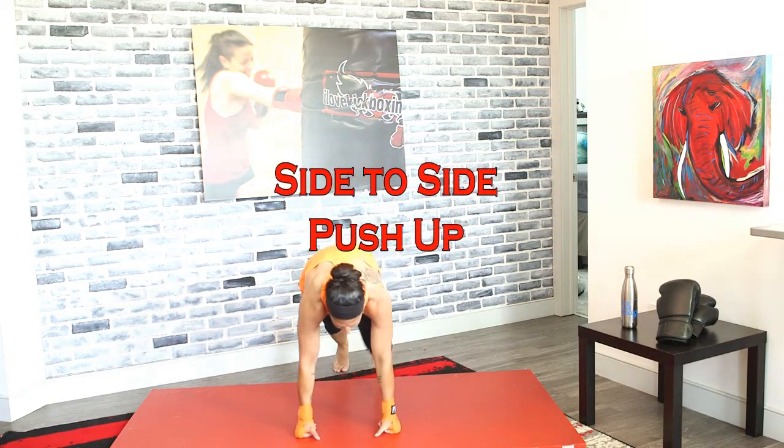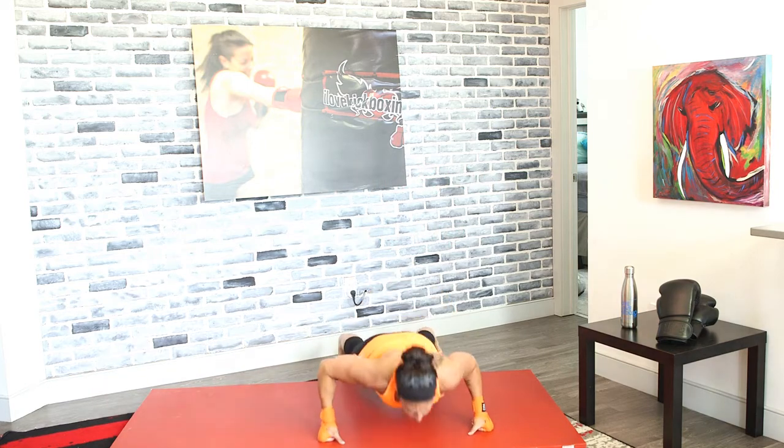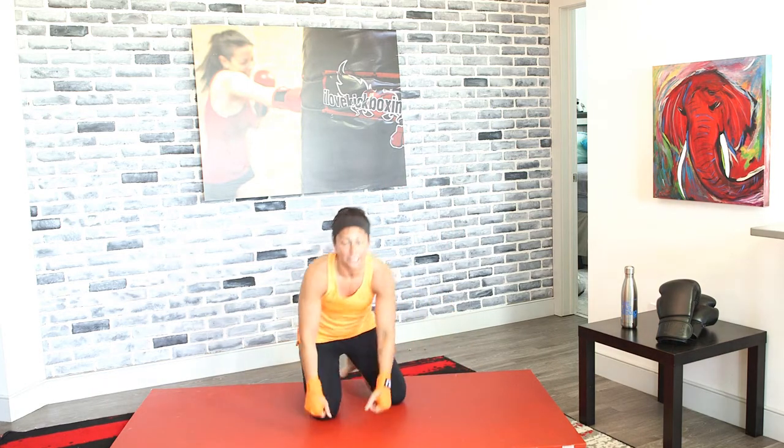We've got another set of those side-to-side push-ups in 3, 2, and 1. Again, walk it out, push-up, together, walk it out, push-up. Side-to-side. What's happening is you have a little bit of a plank in between each one of those push-ups, which makes this more difficult and works those muscles a little bit differently.